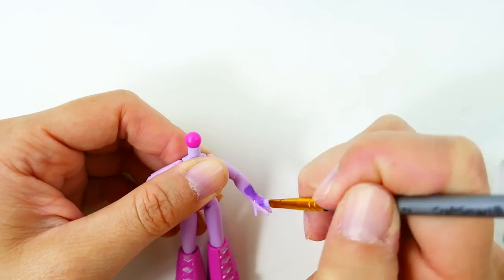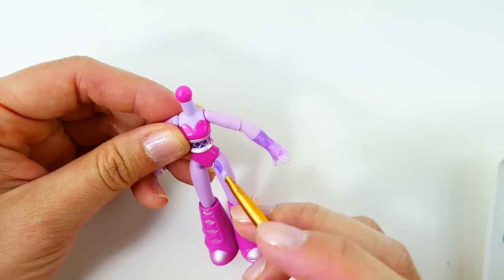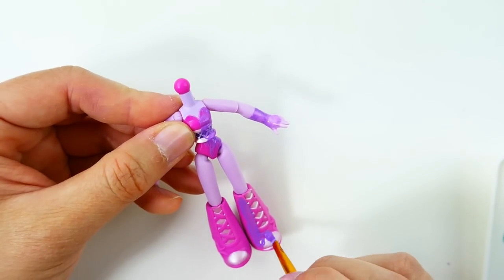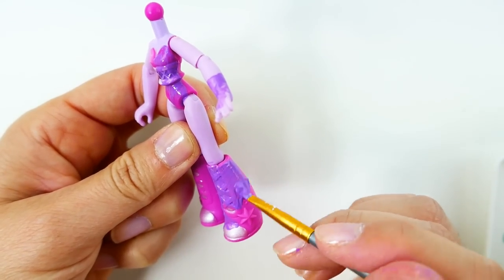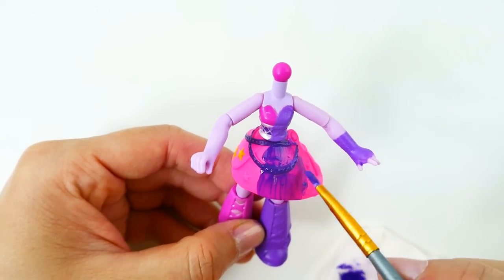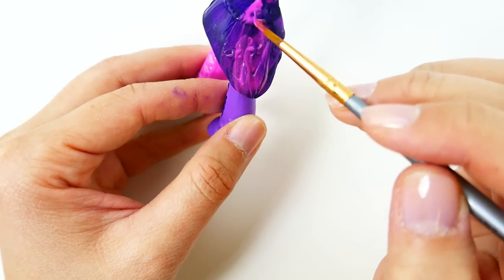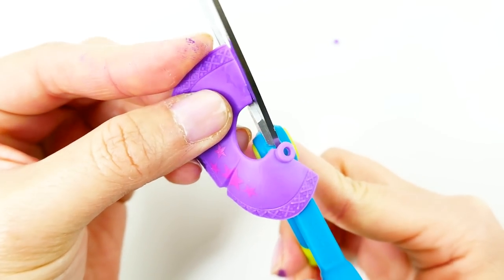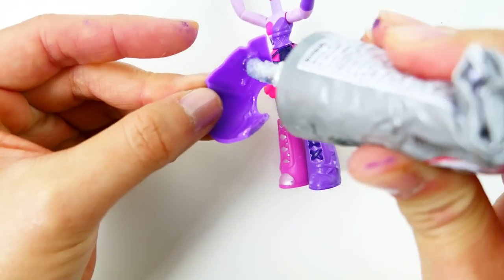For the body, we'll start with Midnight Sparkle — I'm going to paint a pair of purple gloves, paint her shirt purple, and also paint her boots purple. For the skirt, I'm going to use a different Sparkle skirt and paint the right side dark purple and the left side dark magenta. Then we're going to use a different Twilight Sparkle skirt, cut it in half, and glue the two halves together.